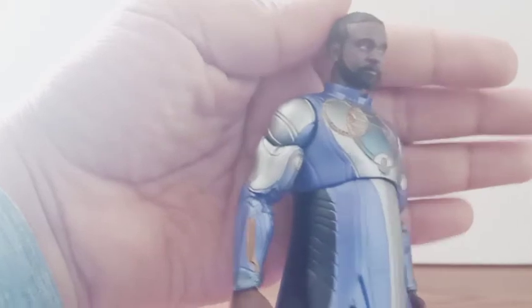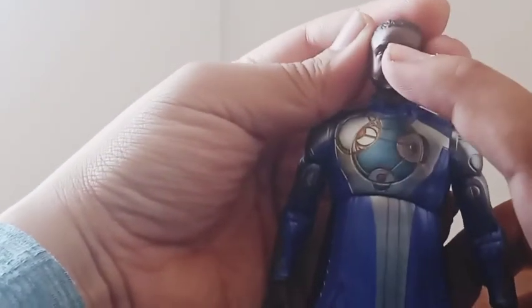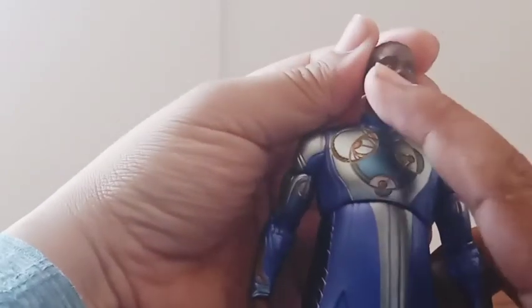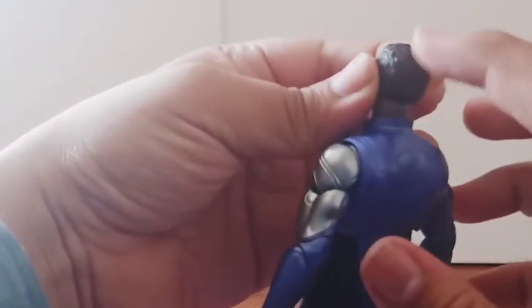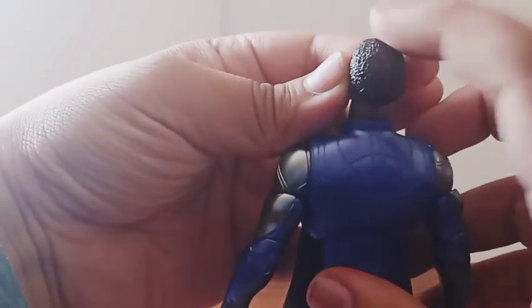Let's get back to the figure and start with the head sculpt. It came out very great — you can see the wrinkles on his face, the beard sculpted very well, same thing for his mustache, lips, eyebrows, and nose. There's a little bit of wrinkle on the nose too. I can't quite tell the eye color, but there is a little bit of white around each eye. His hair only gets a black color around it with a little sculpting as well.